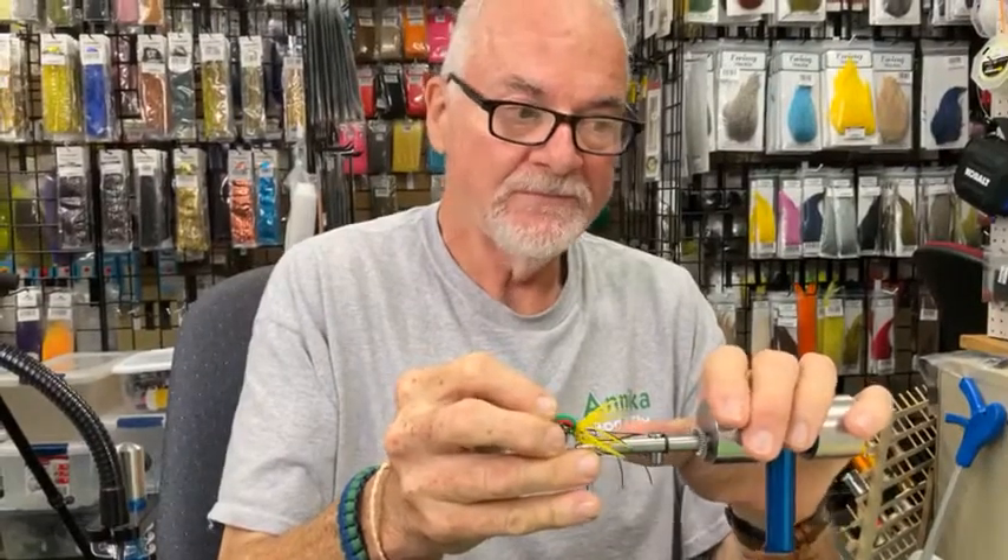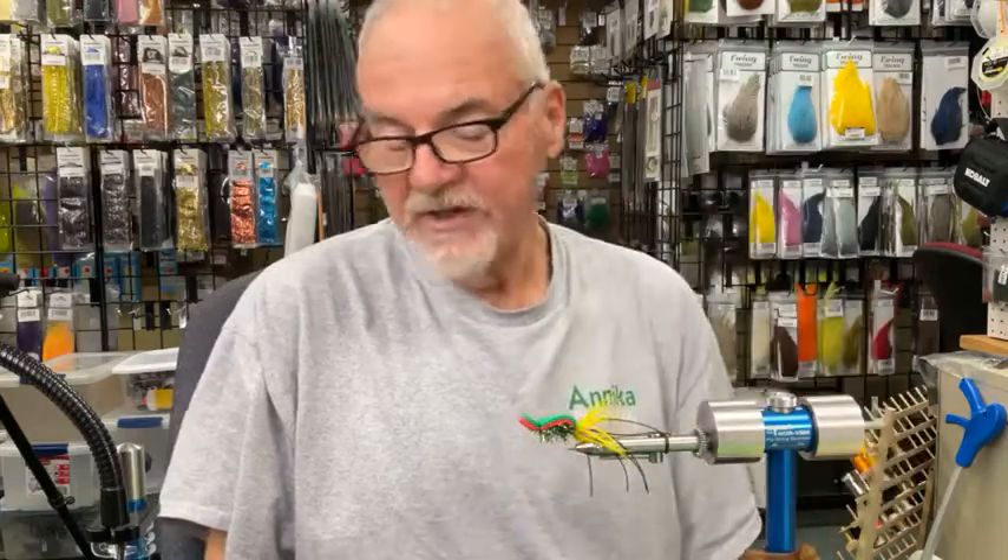The next fly we're going to tie is a frog pattern. With foam, you can't beat it — no gink needed, it will float forever. We're going to use the same hook, the Mustad 3366 in size two; twos and fours are the most common we fish here for smallmouth. You could tie it down to a six. For this pattern we're going to use rubber legs, some schlappen in the back for a little pulsating movement in the water, Estaz again for the belly, and two layers of foam. I like a red face on the pattern — it's fairly visible in the water.